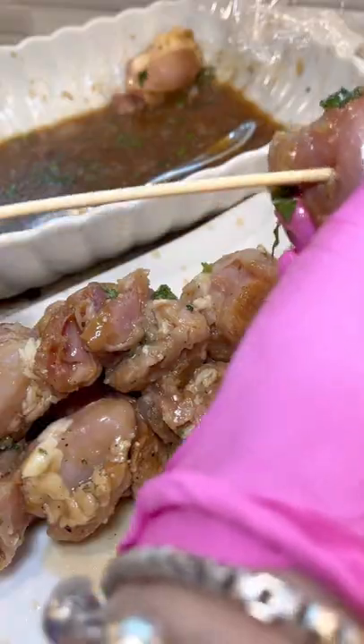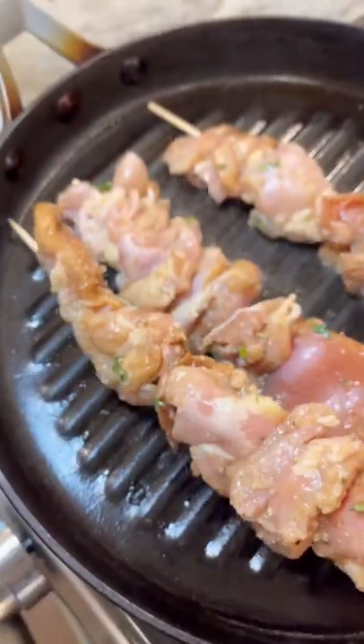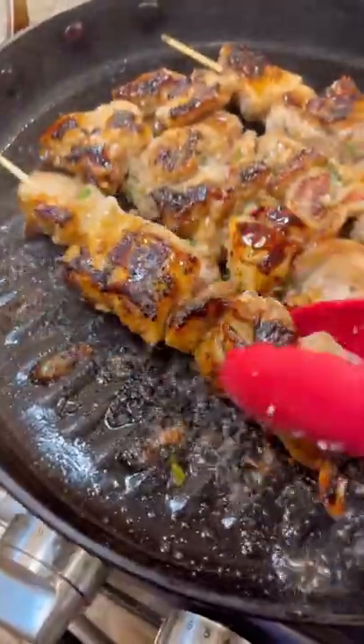I like to skewer these things up and grill them. I like these much better on my actual grill, but I just decided to use my grill pan for today. But you cook them however you want to — it's your dinner. You're just going to cook them on all sides so they get a little bit charred like that, until they're cooked all the way through.